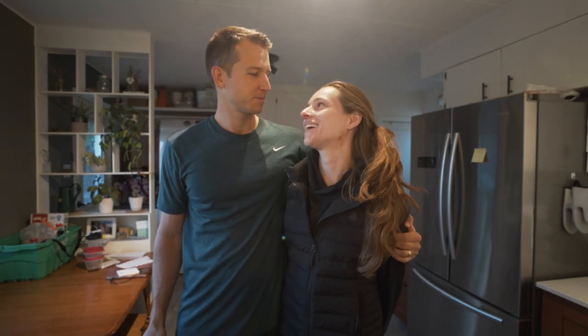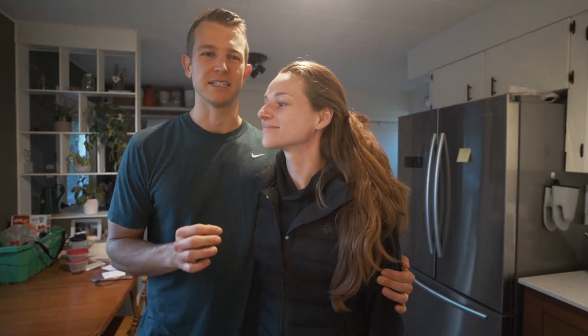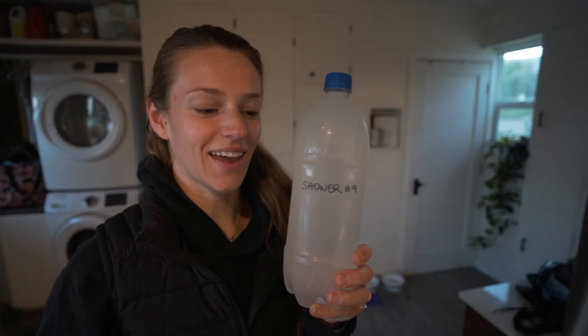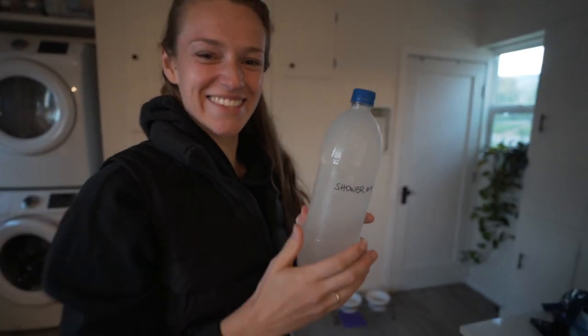Good morning guys. Today we are taking our last sample of shower number nine to Drew. Pretty crazy to think that we took nine showers in the same three gallons of water. We're really excited to see those results. I thought yesterday some of this was just bubbles — it's really cloudy. I'm glad I didn't shower in this.